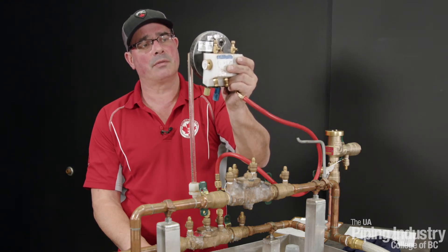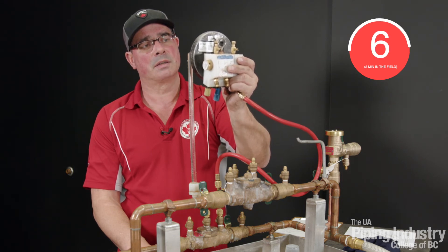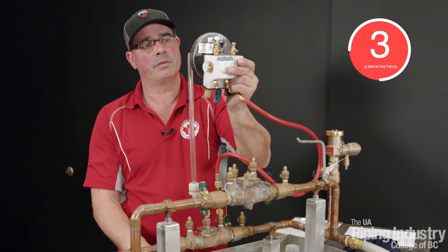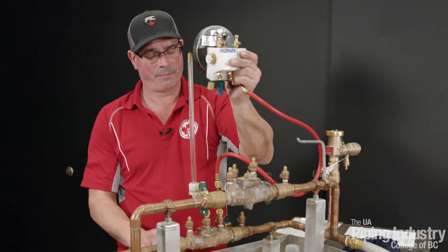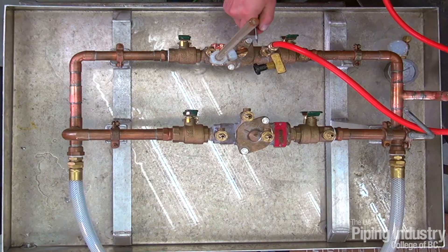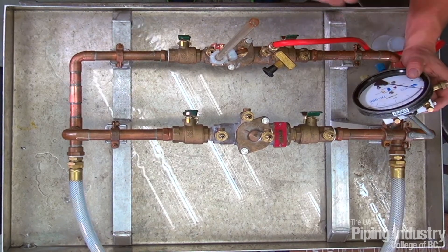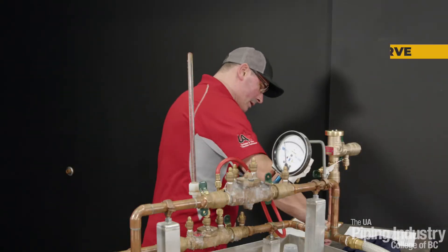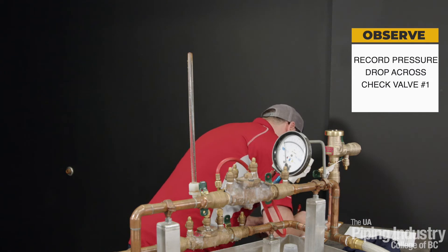We're going to do a count from 10 down to 1. Check valve number one is holding tight at 2 psi. I'm going to close my test cocks, document my pressure of 2 psi, check the box — check valve number one is holding tight at 2 psi.